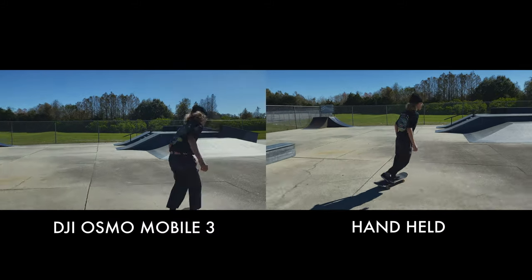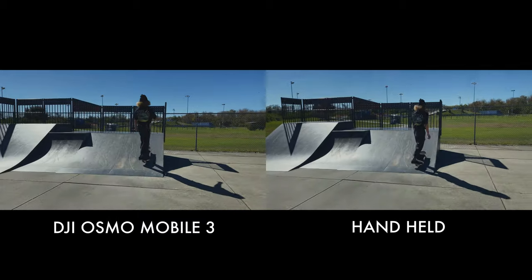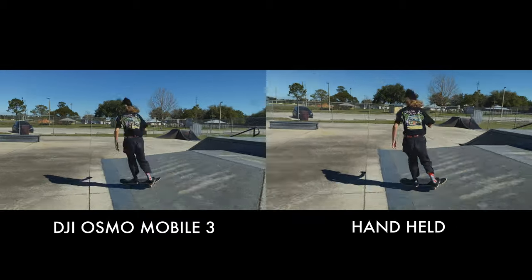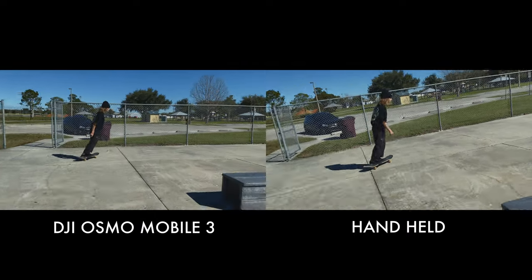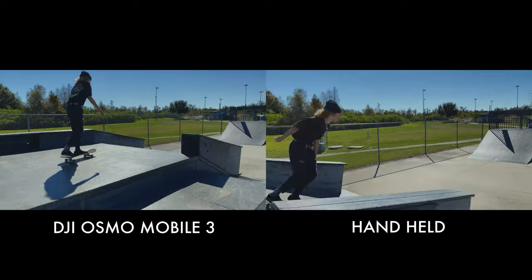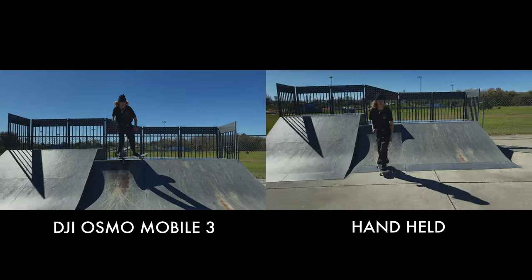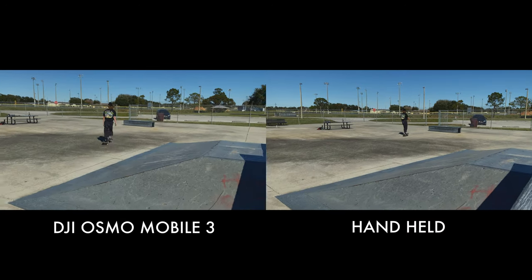So you'll notice here I have two very similar videos of Dayton skating around at the park. One is very shaky and the other is very smooth and cinematic looking. On the left-hand side I'm using the DJI Osmo Mobile 3, and on the right-hand side I'm using my hand. I'm actually having to run to keep up with him because he's going pretty fast, and the optical image stabilization doesn't do a great job here — I need to be a bit more still for it to really correct itself.